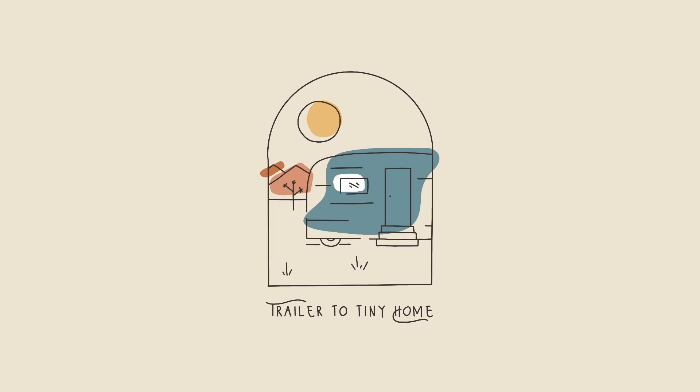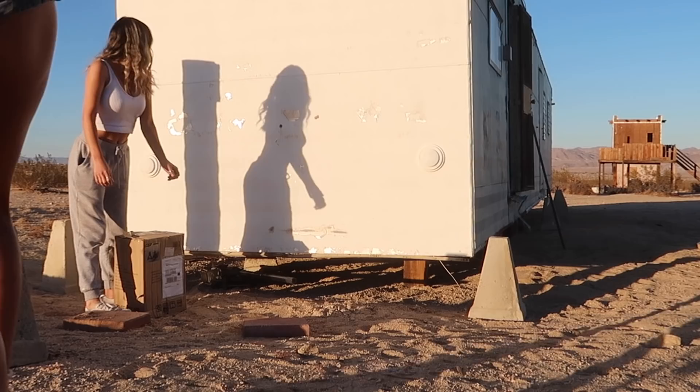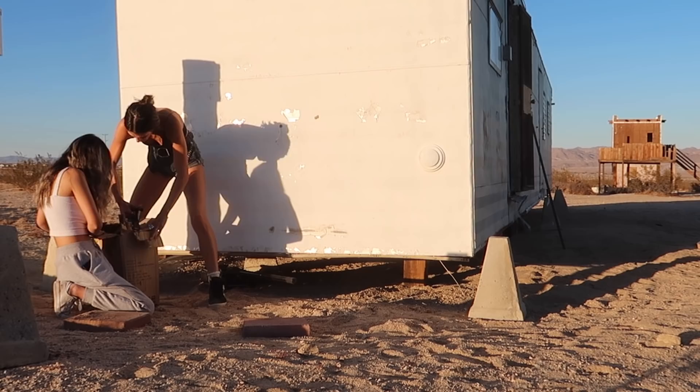I can see the light at the end of the bathroom renovation tunnel. Today I am showing you the truth to tiling and drywalling as a total beginner and newbie as we almost wrap up this bathroom renovation — my first one ever. That's Miss Jess, everybody — she's back again.